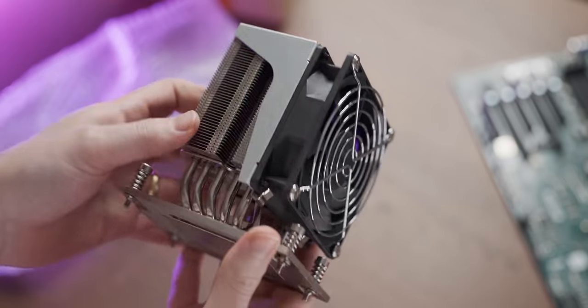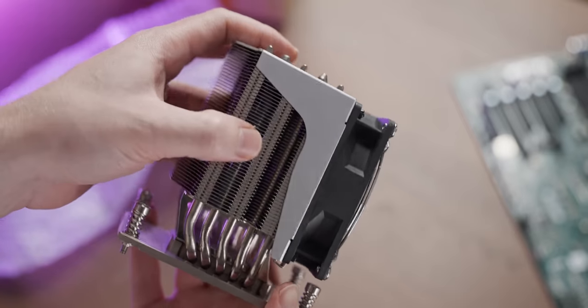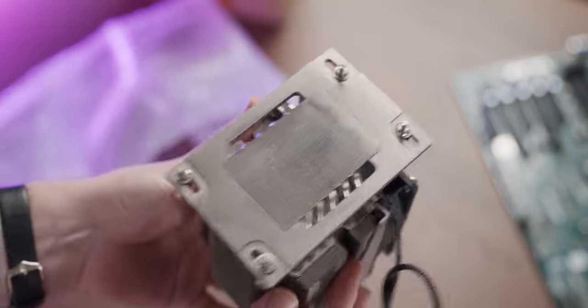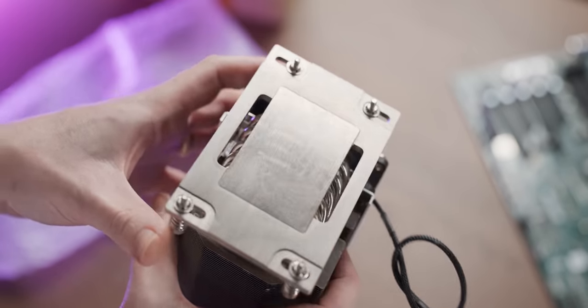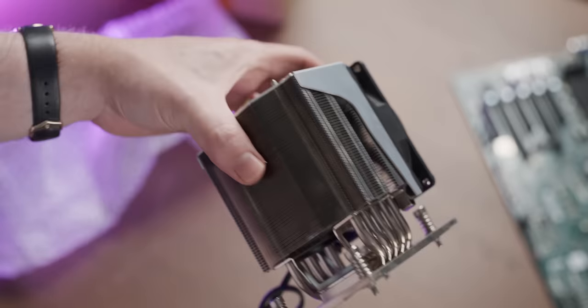That's quite a beefy looking cooler. We've got five heat pipes, a decent bit of fin stack, and a powerful looking fan. The most important part is that this cooler actually has enough girth to satisfy an EPYC CPU, something that not many consumer coolers can say. I got two of these.